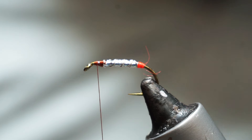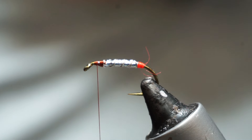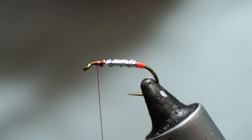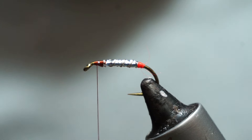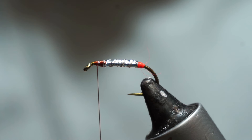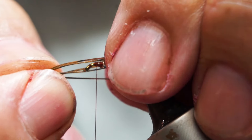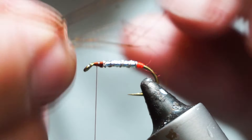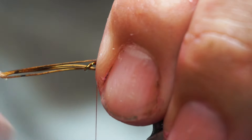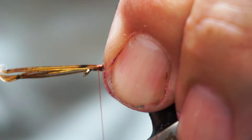Next thing is the legs. Daddy long legs have legs — they have knotted legs when we tie them. So we are going to use knotted pheasant tail. We will do six legs on this; we'll split the bunch in two and put three out each side. It depends how long you want to make them. Hold them to the sides of the fly and just bind them down.